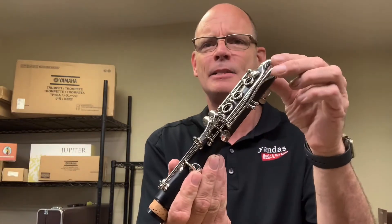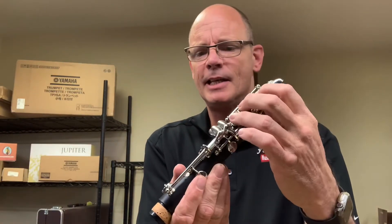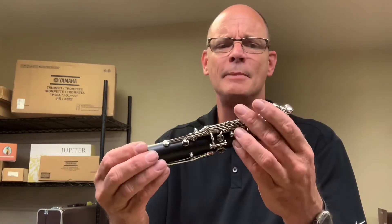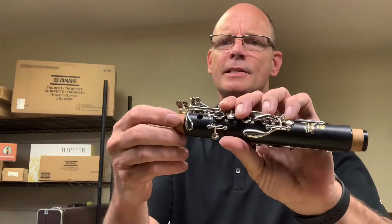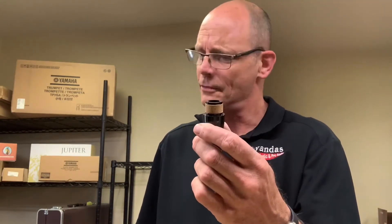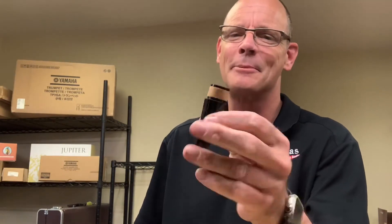On your clarinet there are a few different body parts, and there are four pieces that have cork on them. This is the lower joint — you can tell by the paddle keys, the three keys, and it's bigger around with a cork on the end. There's the upper joint, which is a little smaller, has more lever keys, and has a cork on both ends. Your fourth cork is actually on the mouthpiece itself.